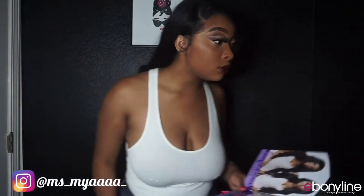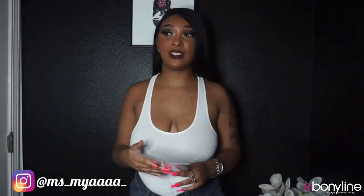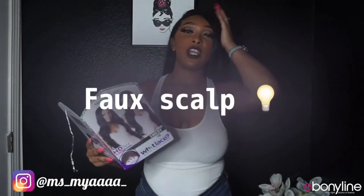It is a pre-customized unit and it is a protective style — no leave-out necessary. So yeah, it's undetectable. The lace part doesn't come with that extra lace I've mentioned in other videos, and I was happy about that because I'm not too fond of that right now.